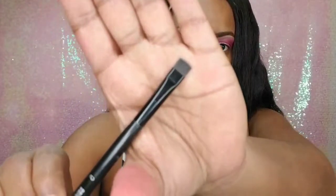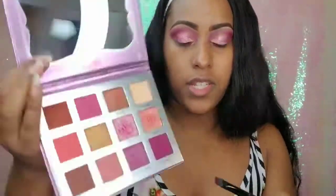I want to definitely put some color on the bottom of my eyes using a BH Cosmetics brush. I'm going to use the Butterfly color first and put that on the inner part, then use the color Fearless again and put that on the second half under my eyes.